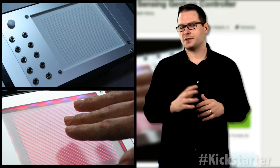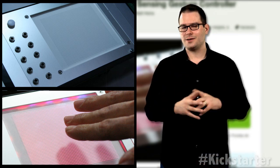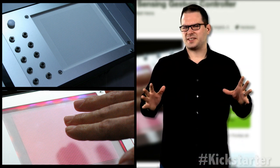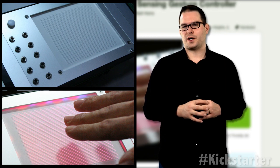Having successfully reached his Kickstarter campaign goal of $10,000 — and $99; yeah, that $99 really put him over the top — he's now ready for manufacturing.